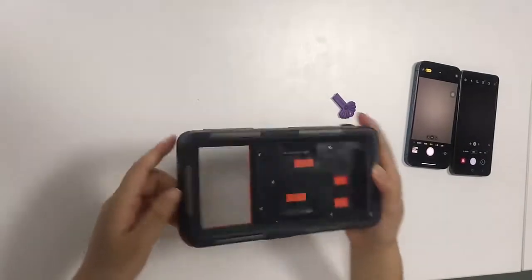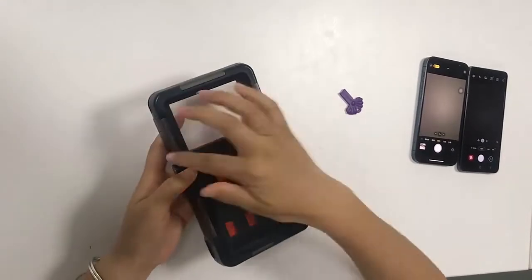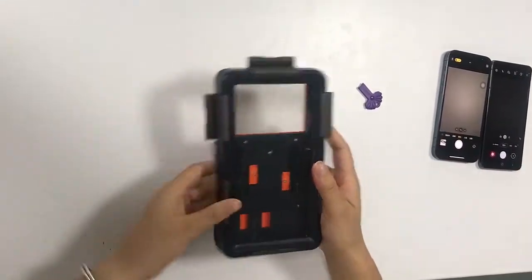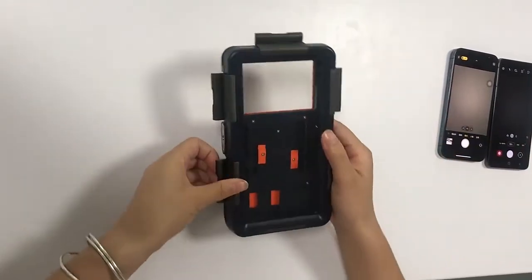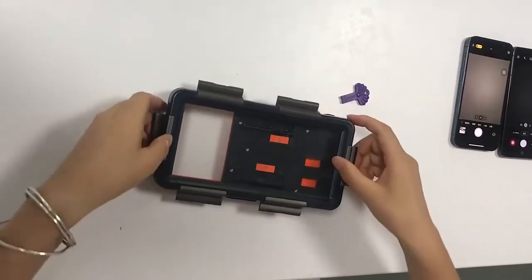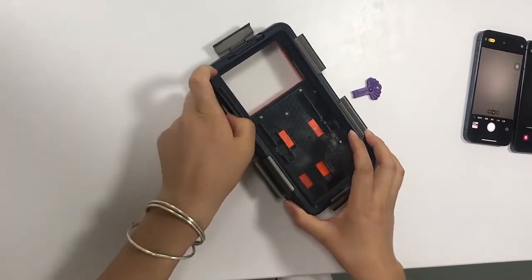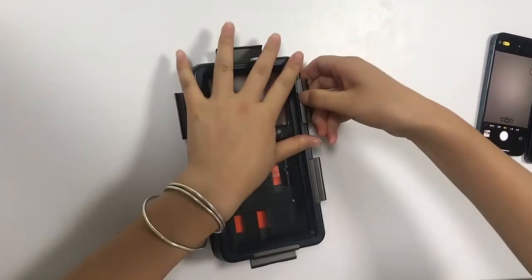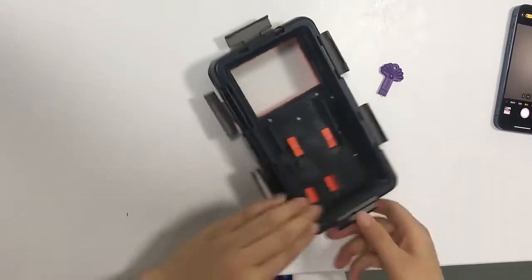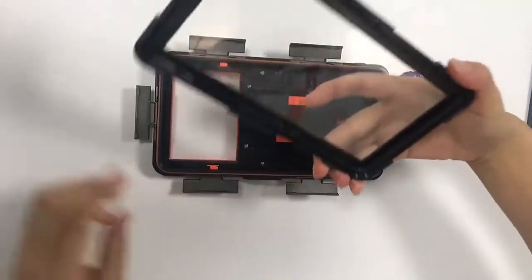First, open the six knots by your hands or by the steward, and then open the front cover.